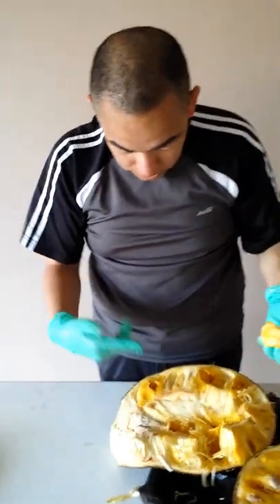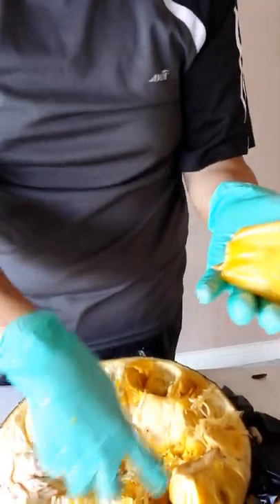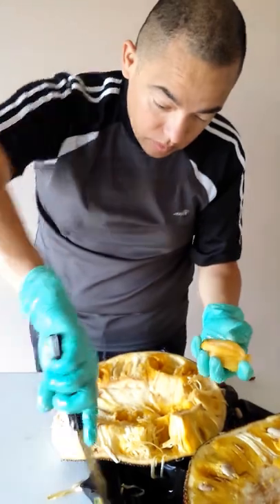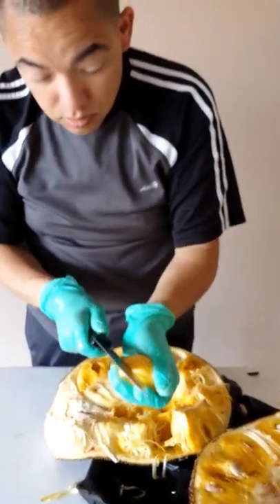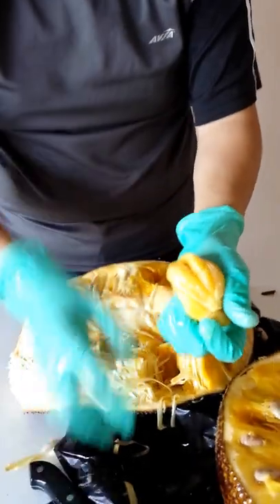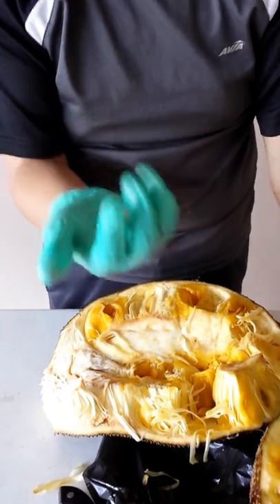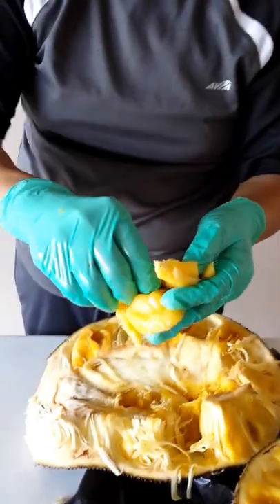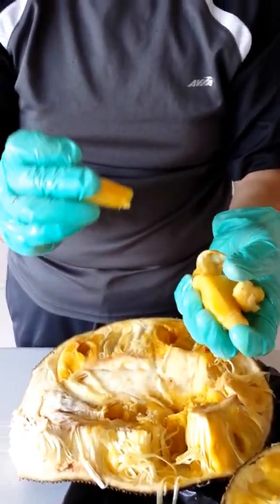We're cutting as much of it off as we can. This is a whole pod — this is what it looks like. The pod itself is within other pockets, and then on the inside you have a seed. According to what I saw on YouTube, the seed is edible — like the consistency of a potato once you boil it.